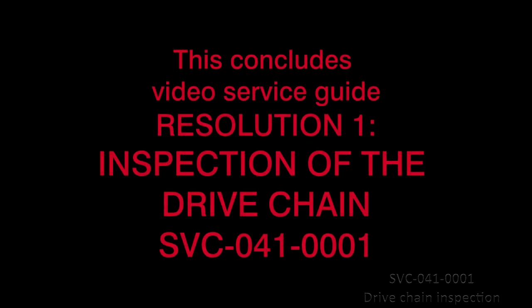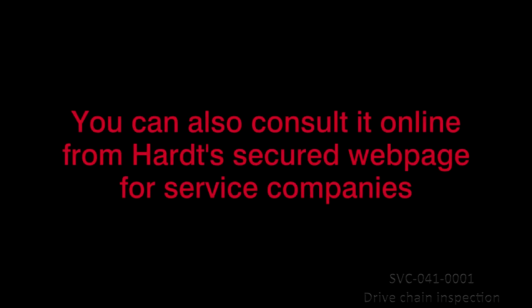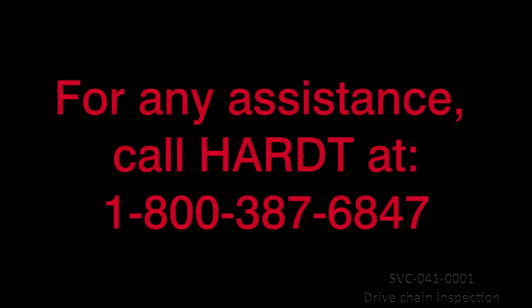This concludes Video Service Guide Resolution 1, Inspection of the Drive Chain, SVC-041-0001. If you would like a printed version of these instructions, contact HART and request the Drive Motor and Reducer Service Guide for Gas Rotisseries SVC-026-0005. You can also consult it online from HART's secured web page for service companies. For any assistance, call HART at 1-800-387-6847. Thank you.